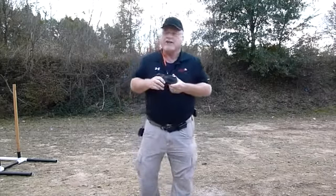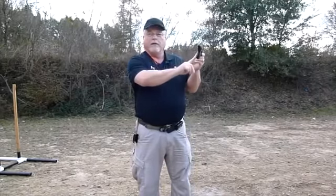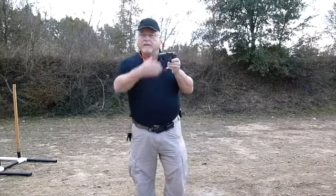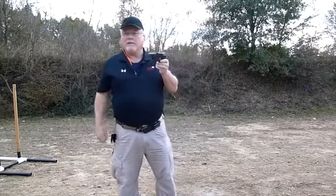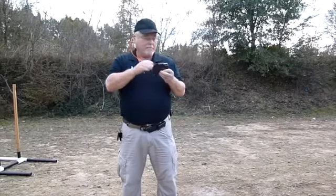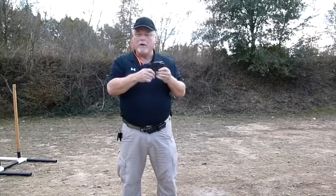Today we're out here shooting the new Taurus Curve. It's called the Curve because this portion of the frame is curved to fit the human body, as Taurus says. It's a 6 plus 1, .380, completely dehorned everywhere — nice to carry, and there are no snag points.